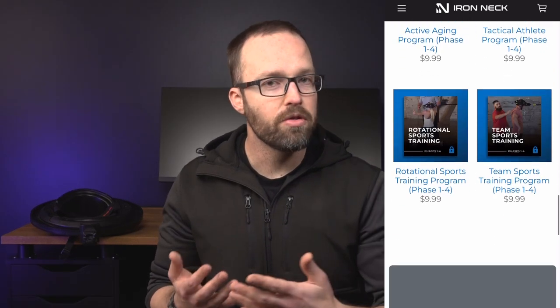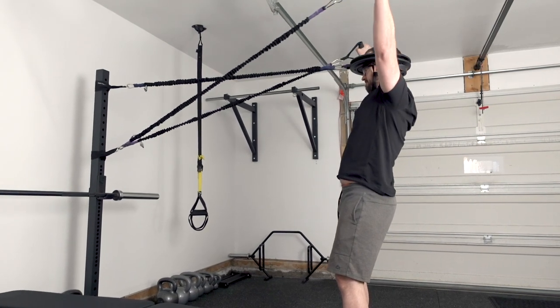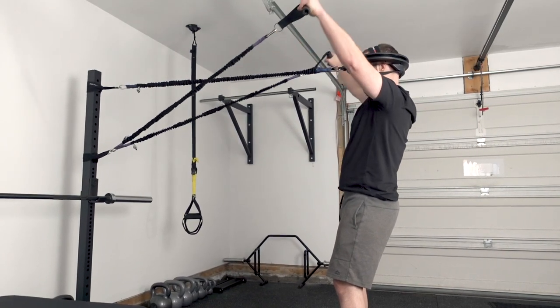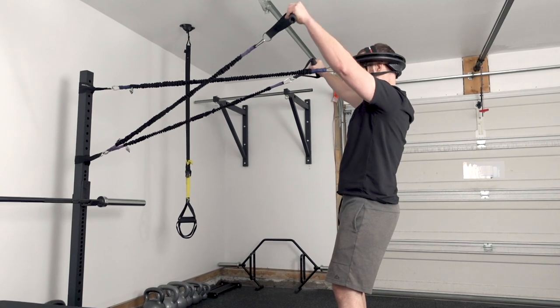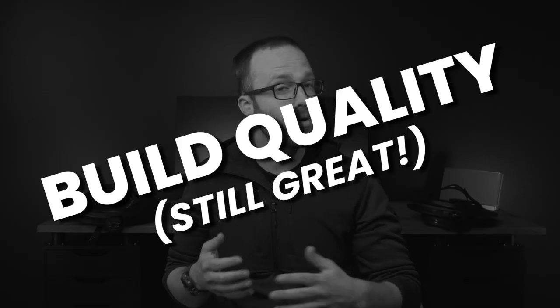I haven't used the Iron Neck training library myself as I have a rather good handle on cervical strengthening and rehabilitation protocols. However, when I received the Iron Neck Pro, I was very happy to see that they have continued to expand their library of exercises and content for those who purchase their equipment. This was one of my initial suggestions to the folks at the Iron Neck company when I reviewed the second-generation Pro model, as individuals who purchase this product shouldn't be left to figure out how to perform neck exercises on their own. I'm thrilled to see that their content library continues to grow.